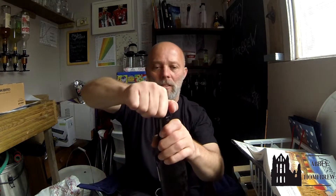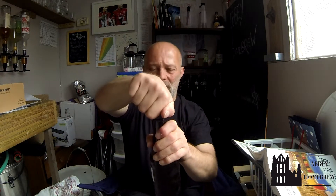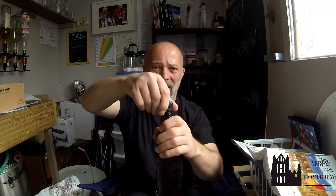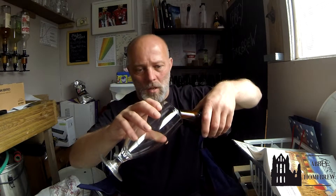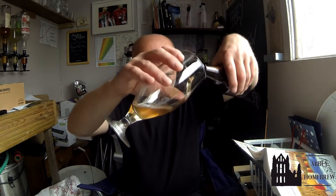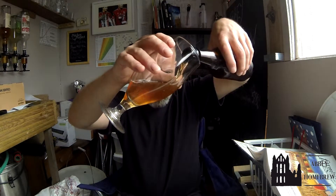Sounds like a nice beer — sounds like a very nice beer in fact. So let's get it opened. It's been in the fridge for three weeks now, I think, at least. Been out ten minutes. Nice little head, not a lot of gush. I can see carbonation. Nice color on the pour.